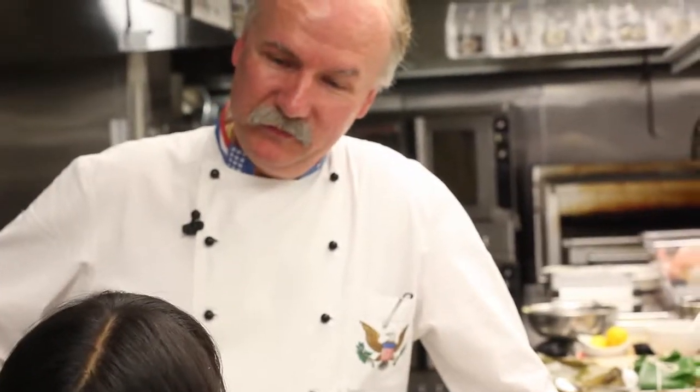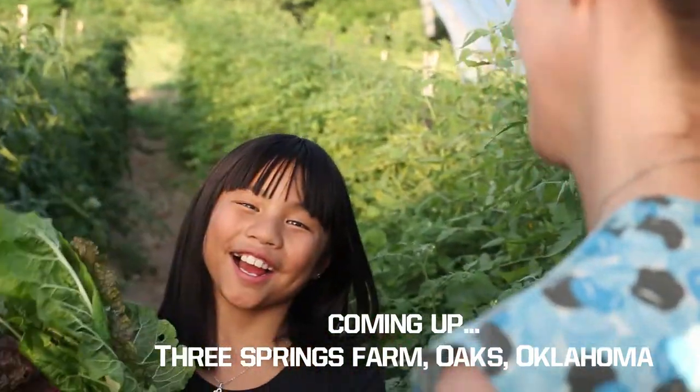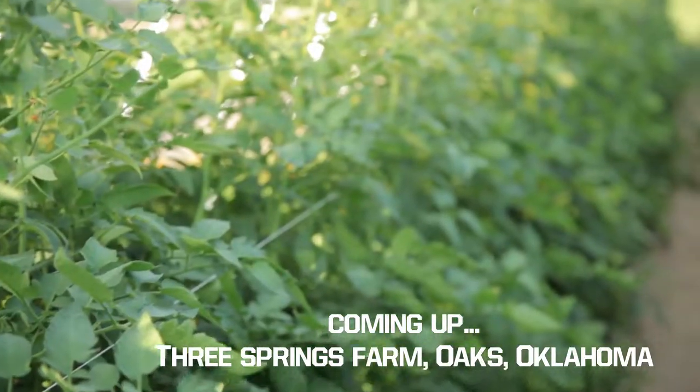Looking forward to it. It was a joy having you. More fun coming up next on The Culinary Kid.